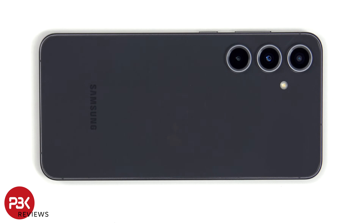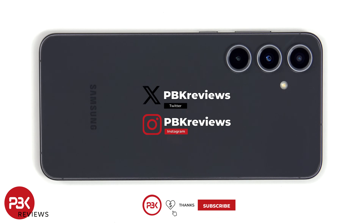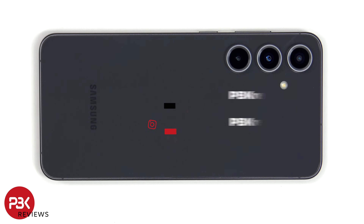This is the Samsung Galaxy S24 FE disassembly. If you're interested in seeing more videos like this, make sure you subscribe and click on the notification bell so you'll be notified once I upload a new video. Also, if you need any tools, there are links in the description.